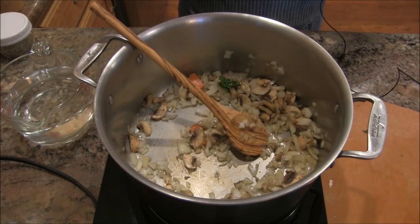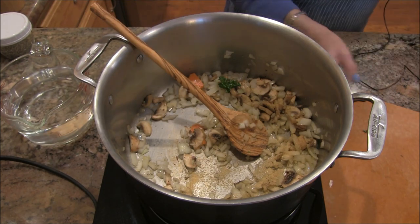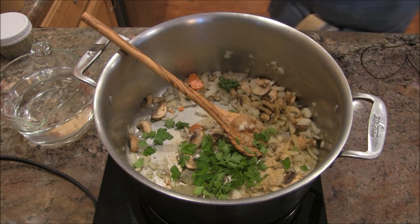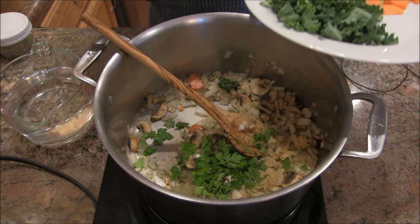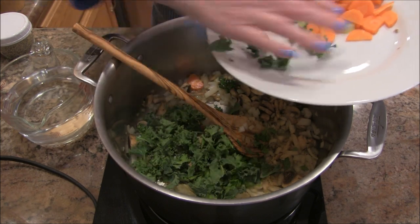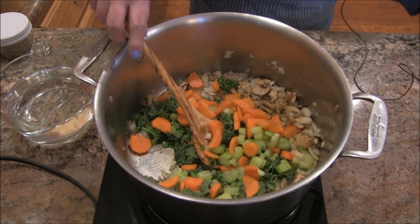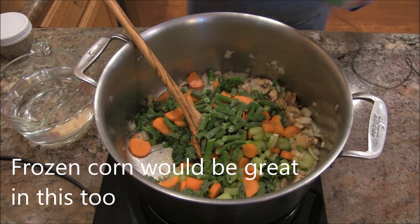I'm going to let these sauté up a bit. I'm adding a little garlic powder, a couple of bay leaves, and some Italian parsley — I'll have all the measurements in the description box. Here's some finely chopped kale, some celery, some carrots. That fresh bay leaf smells amazing! I've also got some frozen string beans and a can of chopped tomatoes.